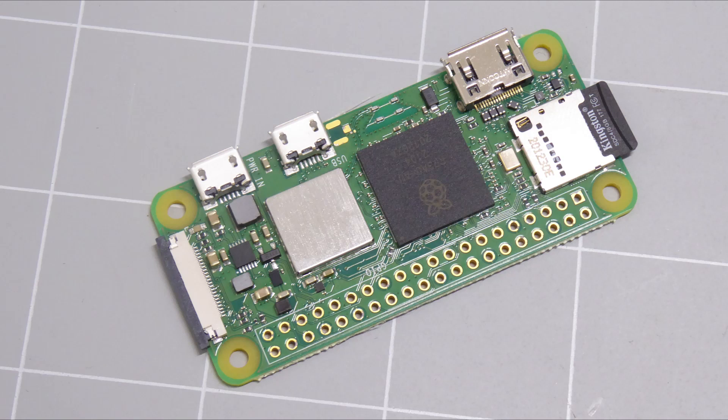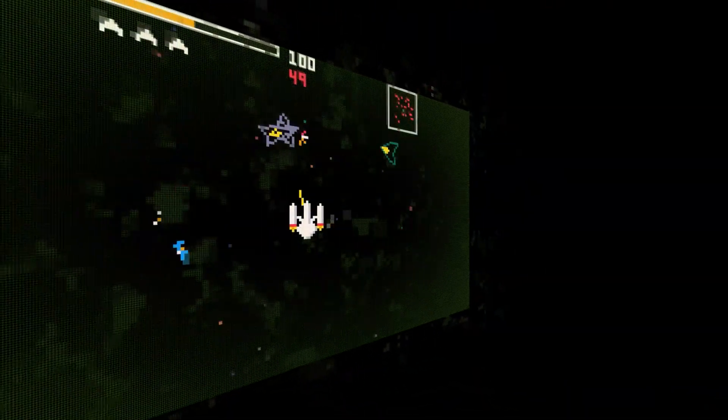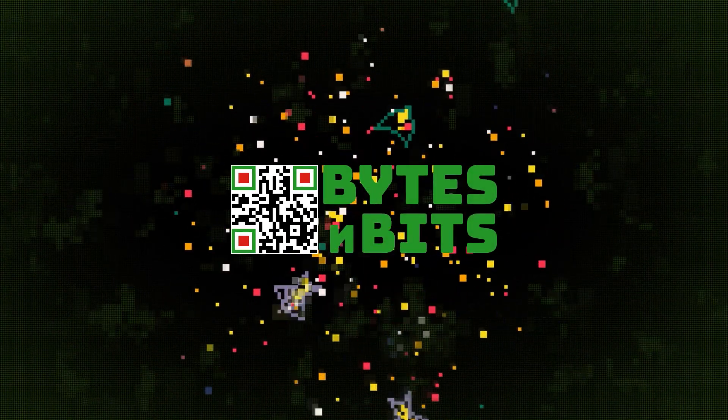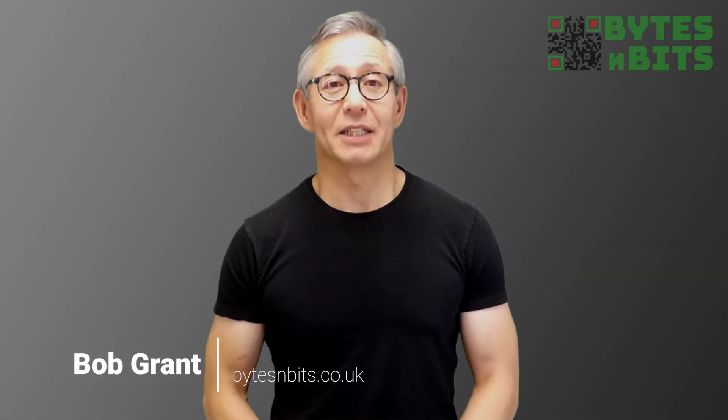The Raspberry Pi Zero 2W is finally here, so let's see what it can do. Hi and welcome to Bites and Bits.